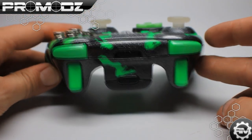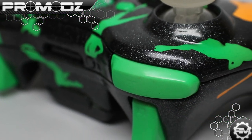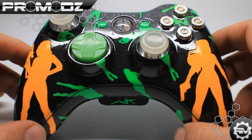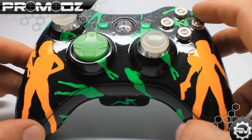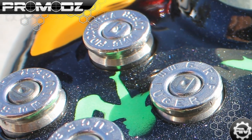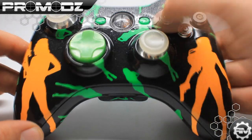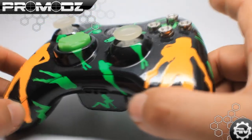Another cool thing about this controller is that it has matching bumpers and triggers — really cool, and it can have a gloss on that as well. He also wanted to stay with the gun theme and get the ABXY buttons done as bullet shells. We actually shoot these ourselves, so these are real bullet shells that I shot. Throw them in your controller and they look pretty incredible.